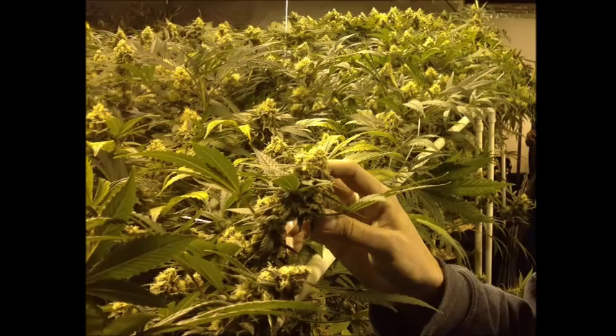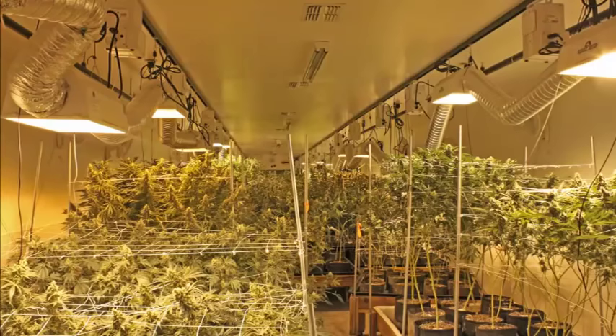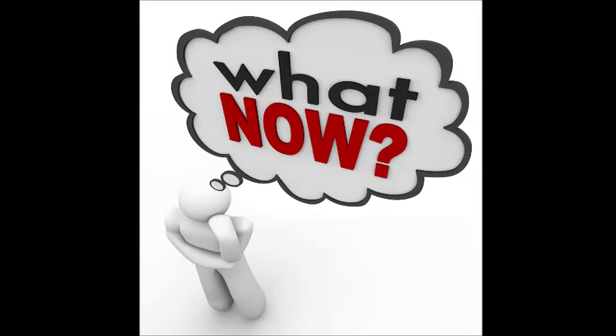It's true that experienced growers can combine all of the variables in their head and create a ballpark figure for the yield they expect, but it's not an exact science. It's based on experience and there's certainly no average yield per plant — perhaps only per strain, and even then it's a moving target. So you can't break it down that way.